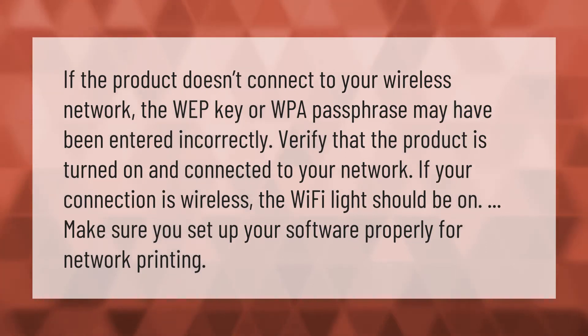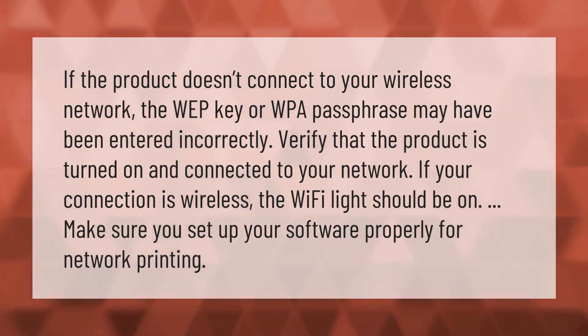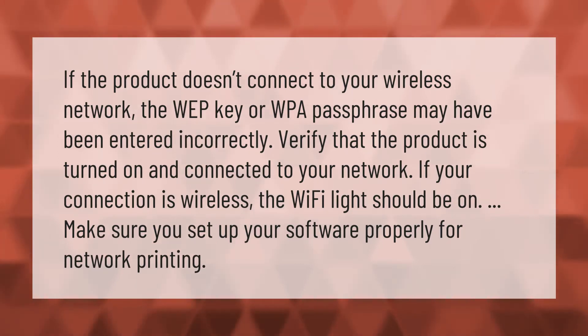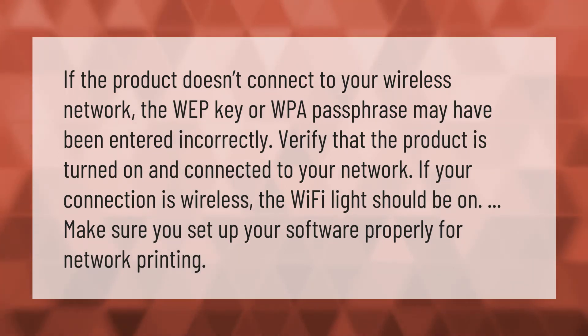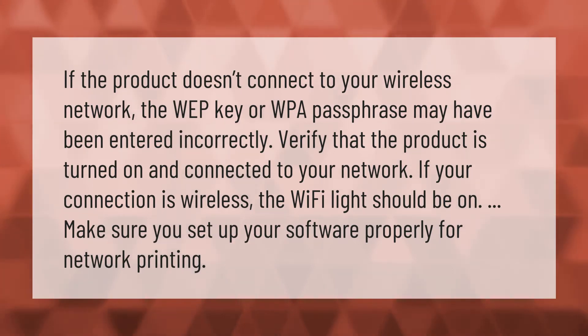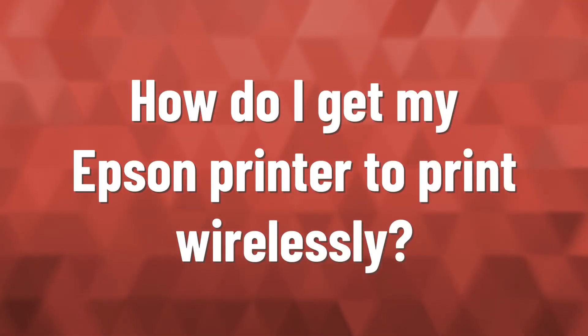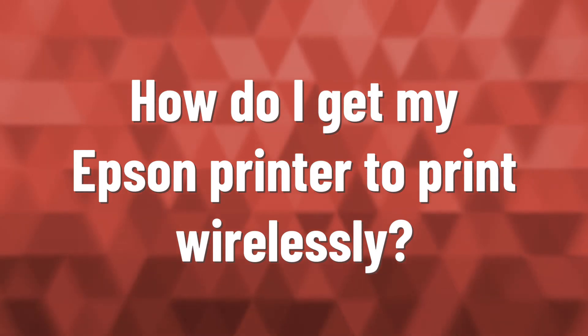If the product doesn't connect to your wireless network, the WEP key or WPA passphrase may have been entered incorrectly. Verify that the product is turned on and connected to your network. If your connection is wireless, the Wi-Fi light should be on. Make sure you set up your software properly for network printing.